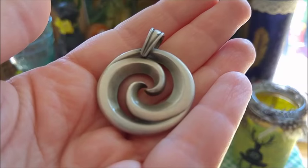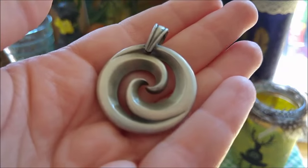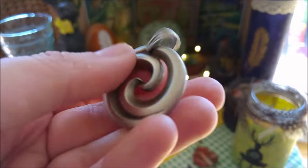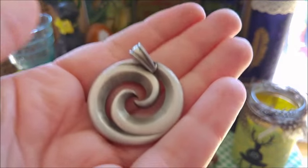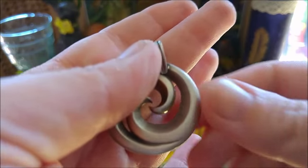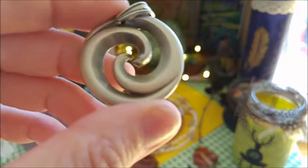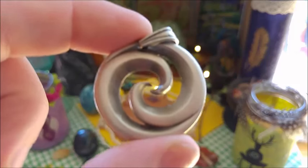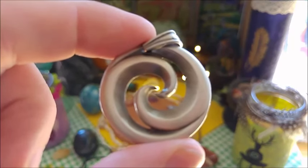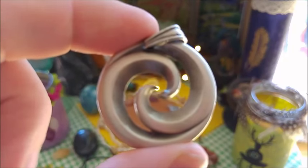This is a gorgeous pendant I got from my friend Ruth from Australia, who also has an interesting and fascinating channel here called Rainfire Dreaming. She gifted me this for my last birthday. This is a Koru — a Maori symbol for growth, awakening, and new beginnings.